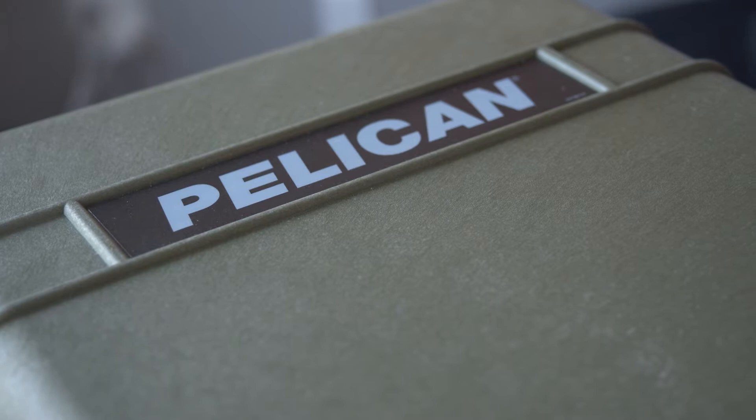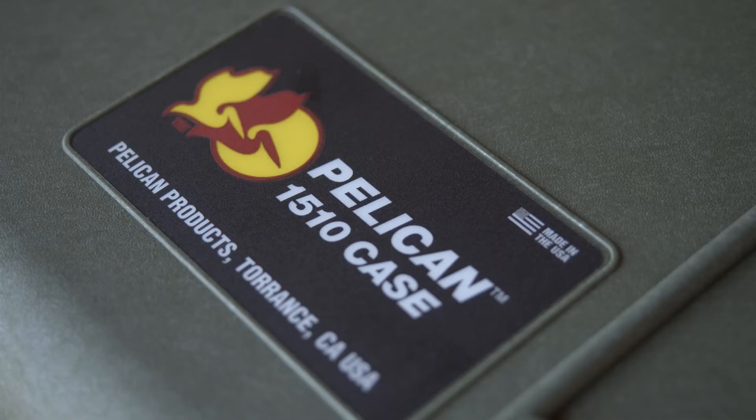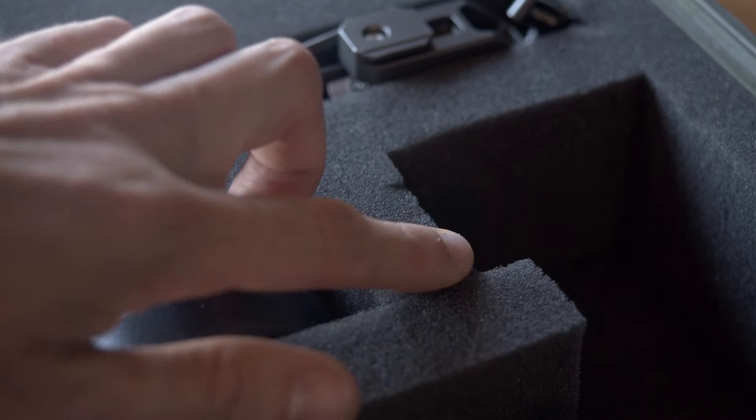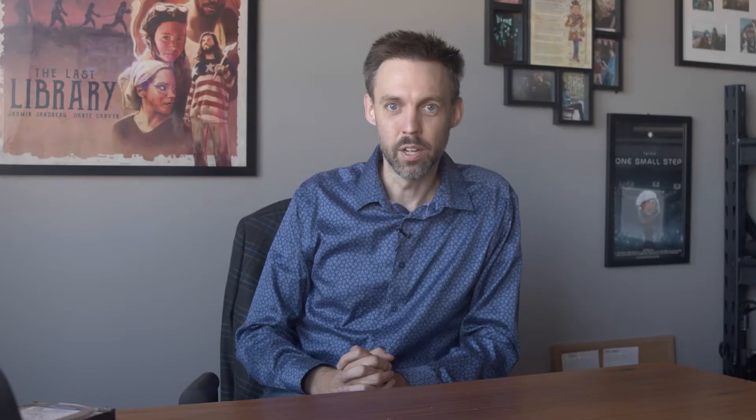Today we're going to talk about Pelican pluck and peel foam, specifically how to cure it so it'll last that much longer. These foam cases are great for how snug they keep equipment and how easy it is to customize the case exactly as you want it. Unfortunately, foam that's designed to be plucked and peeled will pluck and peel itself with regular use. The cruel hands of time will also rend the very youth from your Pelican case. That's why we cure the foam so it stays forever pure and young.